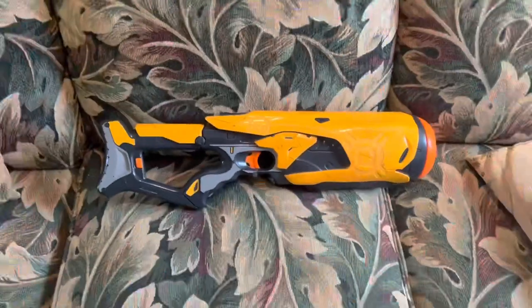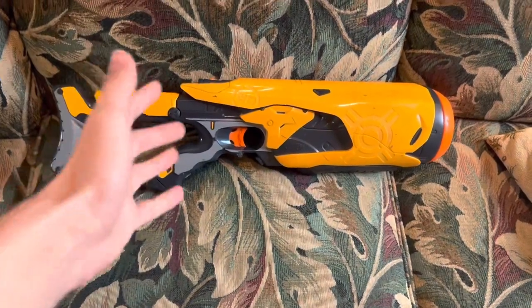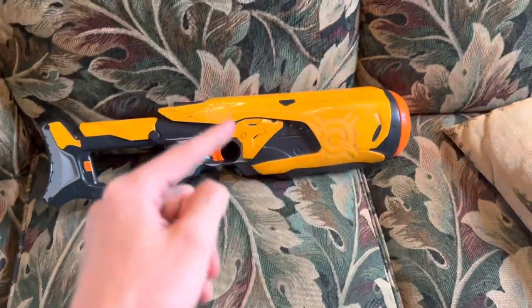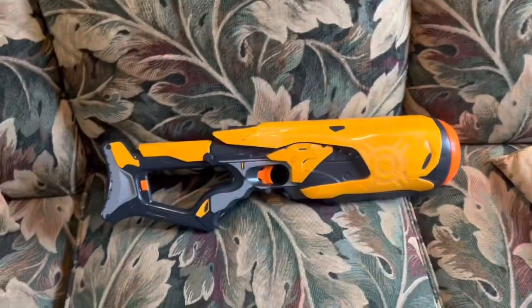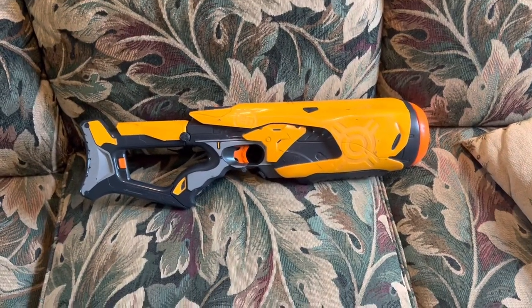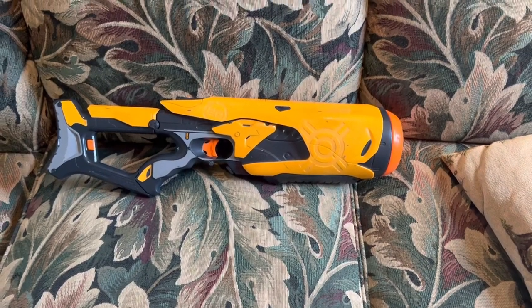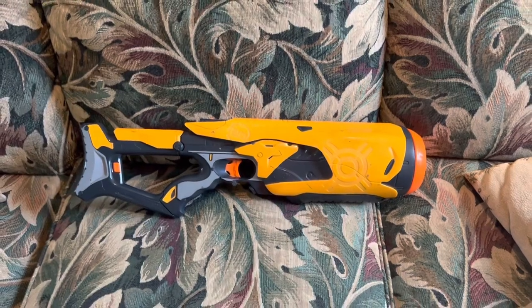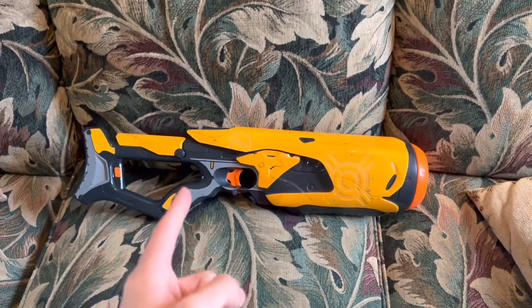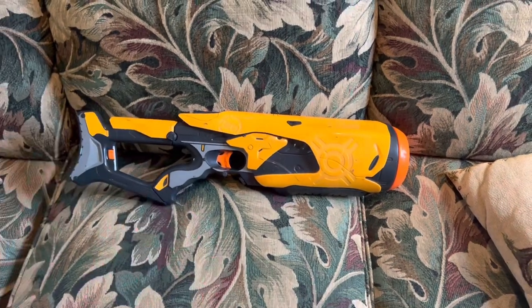The Dart Tag Swarm Fire — what do I think of this thing? Is it worth the ridiculous wait and all of the problems I faced during testing? No. No it isn't. It's mid. That's all it is. It's nothing special. That's not to say it's bad — it's just kind of mediocre. Especially nowadays when things like the Infinis exist, which do all sorts of revolutionary stuff that this thing can't possibly compete with because it's over 10 years old.